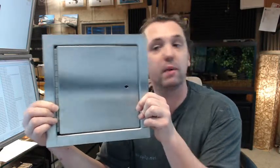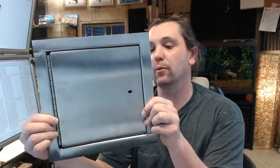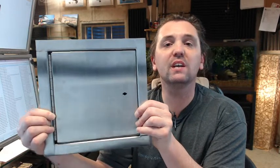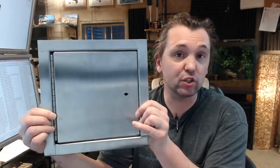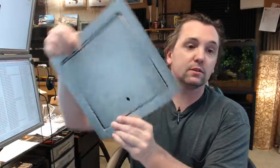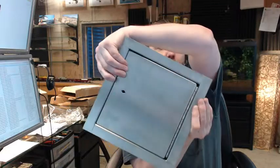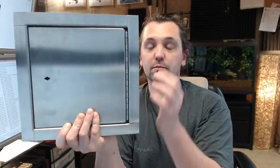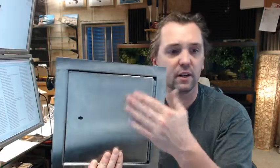Somewhat of a custom access panel, there is no doubt, being that it is insulated and fire rated. With access panels, the hinge is always on the second dimension. This one doesn't matter so much because it is 8x8. But if you were to order something rectangular like 20x24, that would mean 20 wide and 24 tall, and the hinge would be on the second dimension. The one I am holding is an 8x8, and these marks are just my fingerprints from handling it.